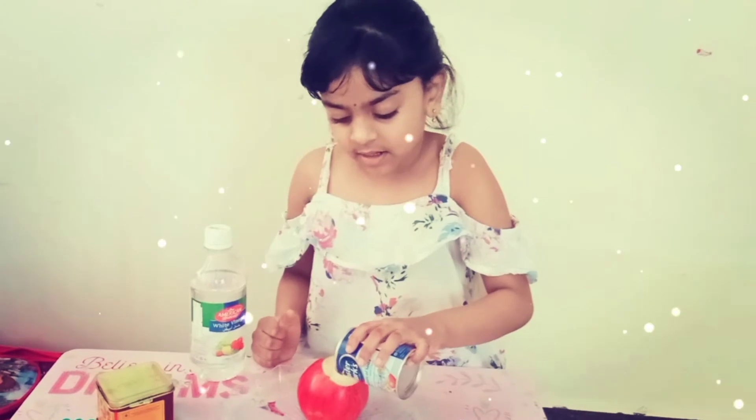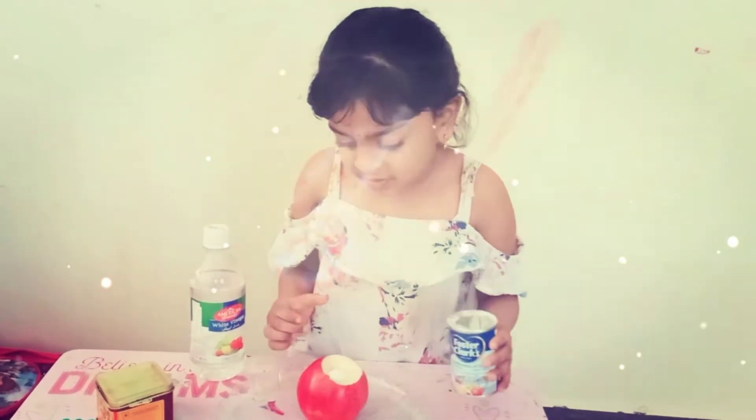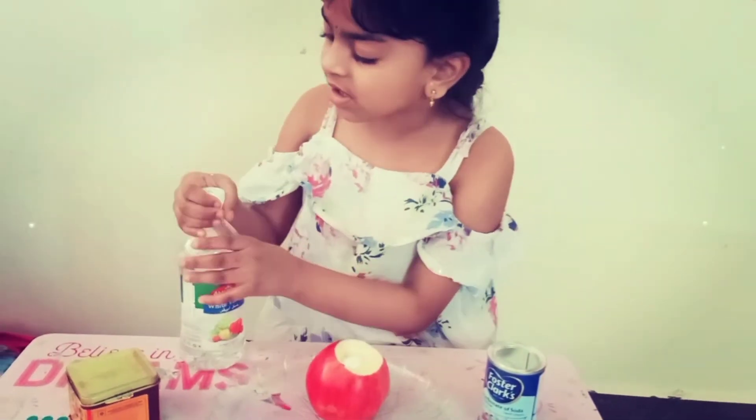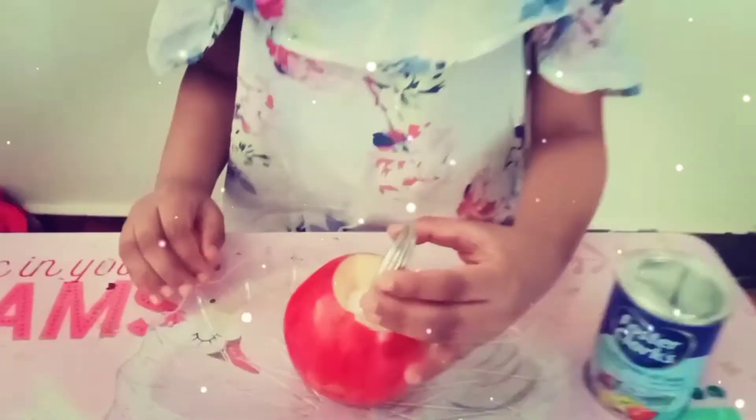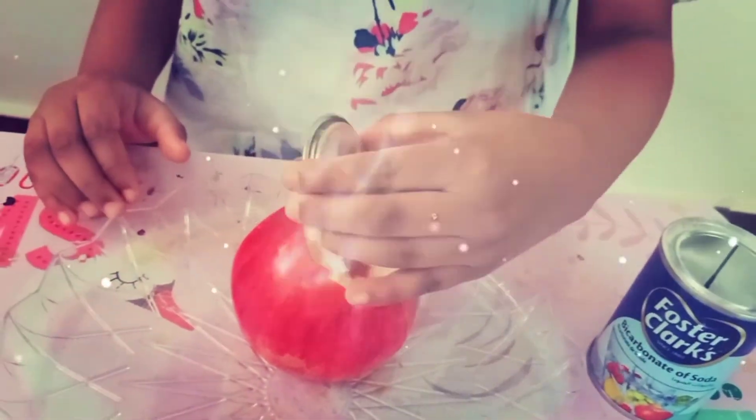Now I am adding two spoons of baking soda. Now I am adding a little food color. Now I am adding vinegar.